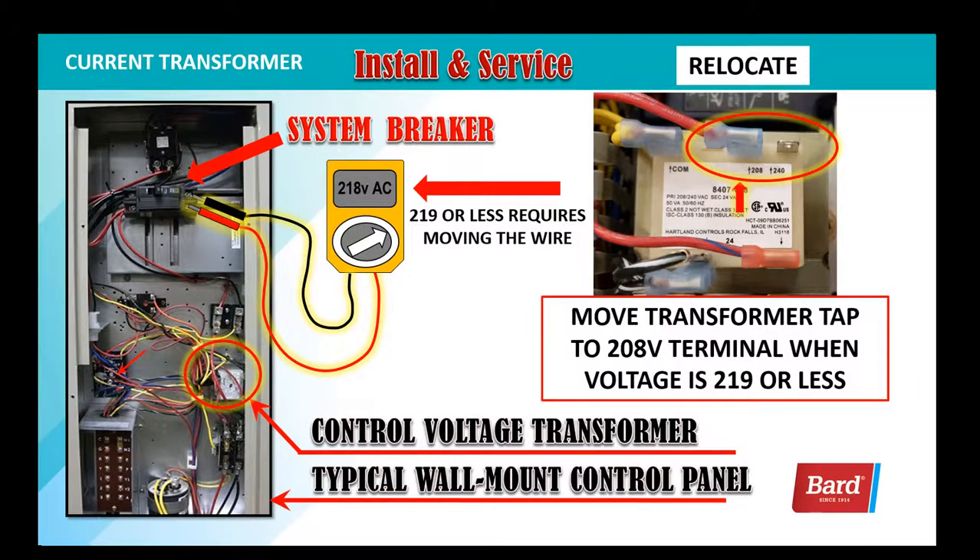If we get down to 219 or less, as shown on this slide — 218 volts — we'll need to adjust that tap and move it over to the 208 volt transformer tap as pictured on the right.